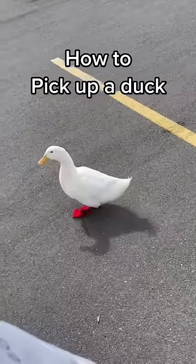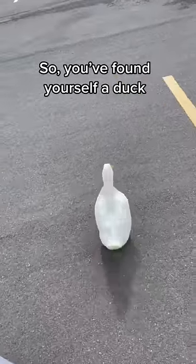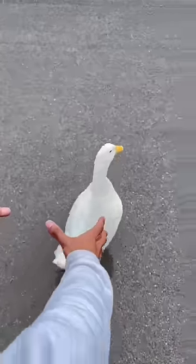How to pick up a duck, part three: common problems and mistakes. So, you've found yourself a duck, but you find yourself chasing after it. It always runs away when you try to pick it up. Don't do this.